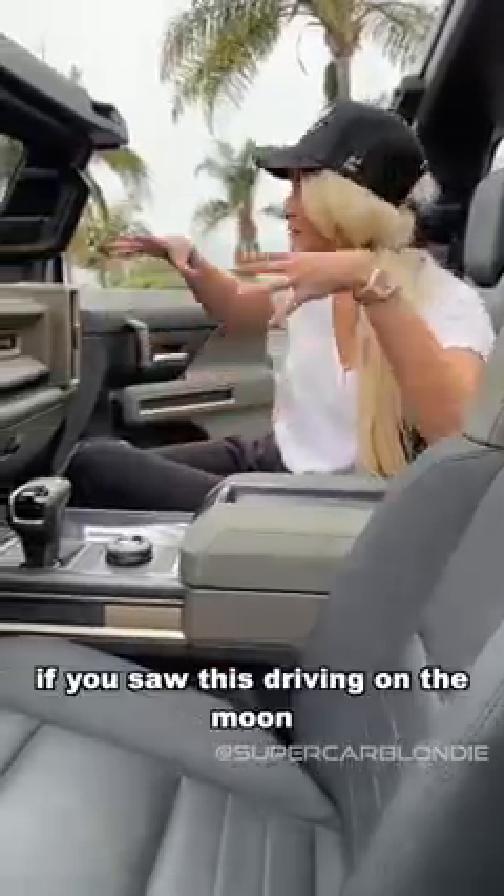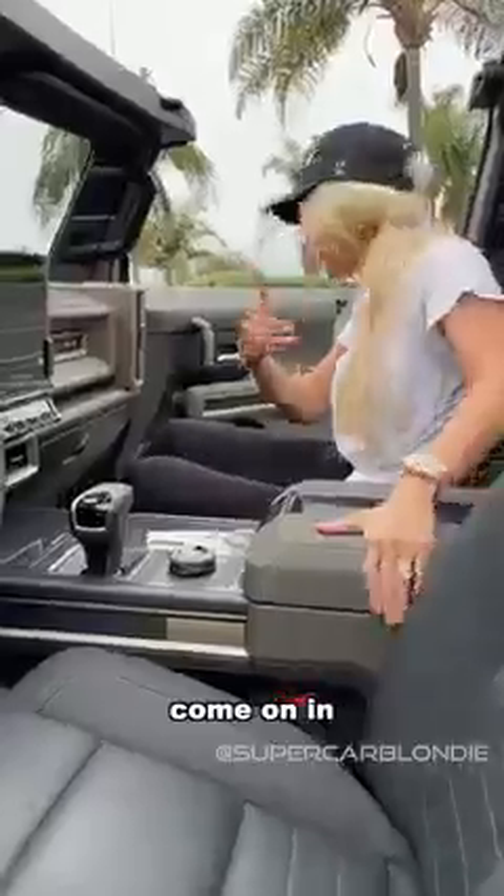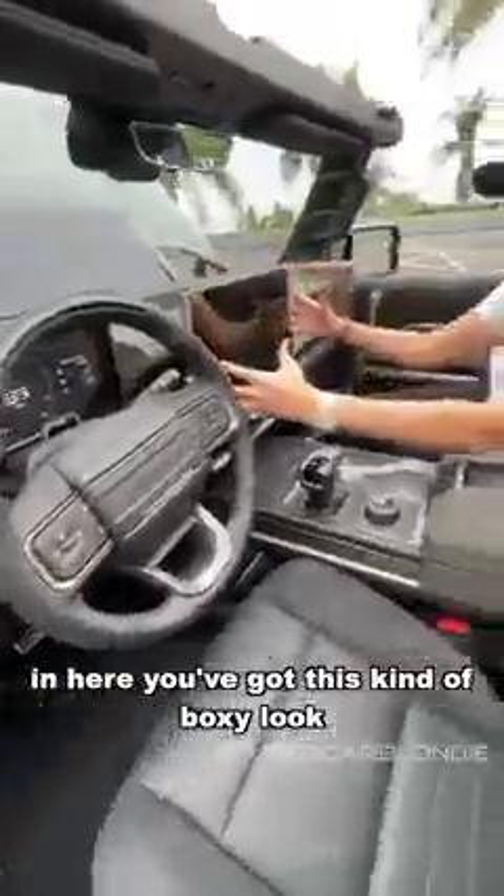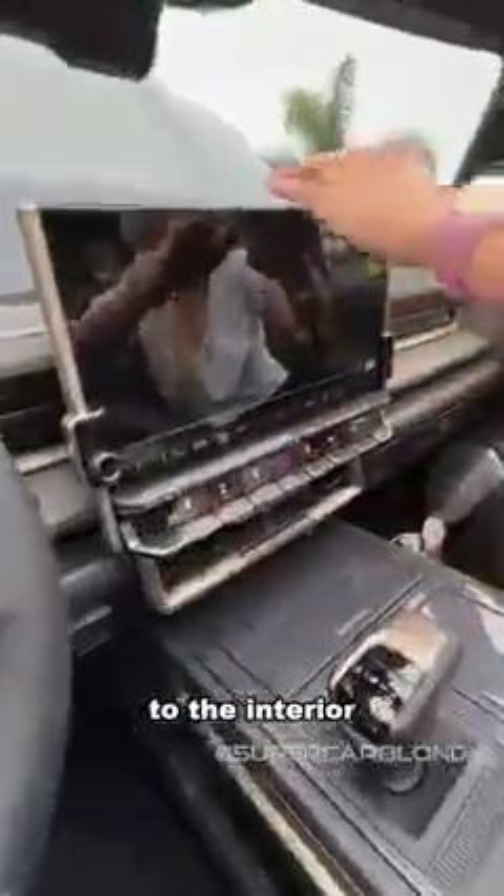They've got this space theme because they want this to feel kind of out of this world — like a spacey vehicle. If you saw this driving on the moon, you'd be like, yeah, fits right in. Come on in — inside you've got this kind of boxy look to the interior.